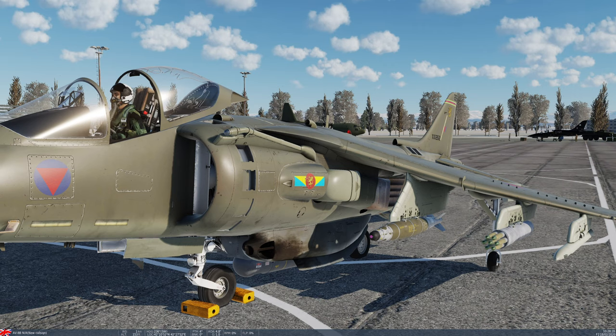A third capability is the ability to change target after dropping them. You could drop them in JDAM mode against one target, suddenly realise you want them to hit something else, fire the laser, and they'll seek after it. So we're going to go to the range, drop the laser JDAMs, and then fire the APKWS laser rockets. I'll start up the aircraft and you'll join me there.